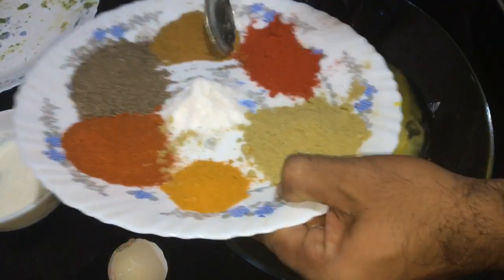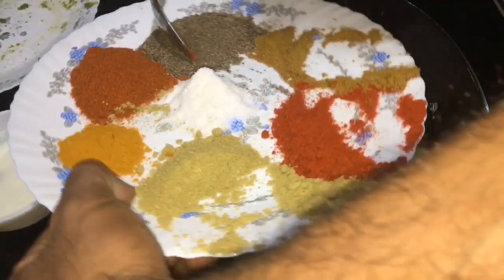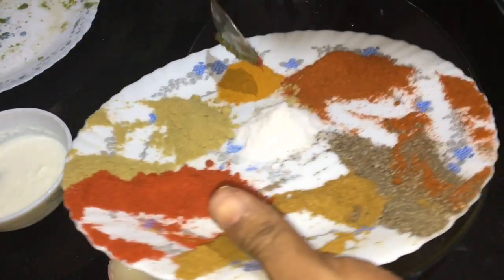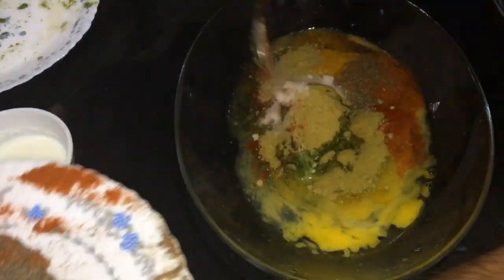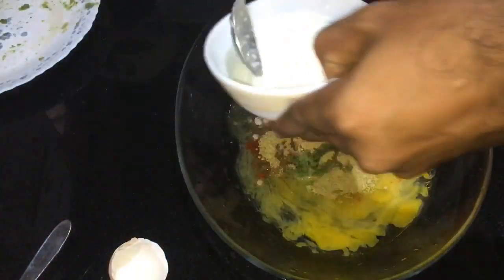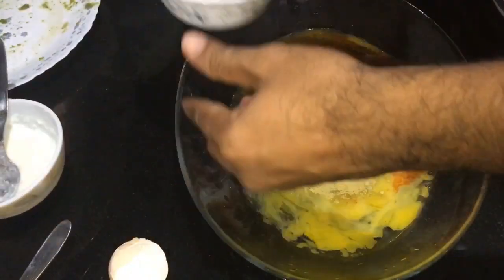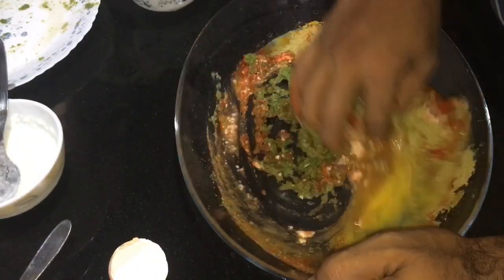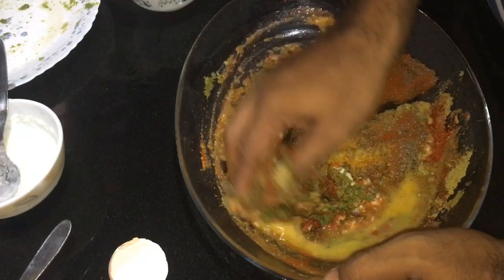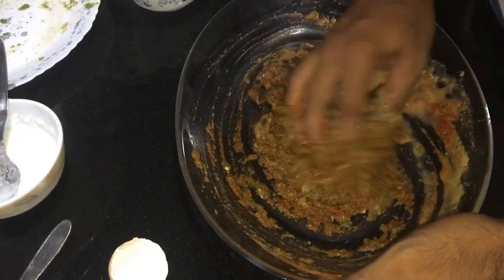We are ready to put the cashmere, jeera, mally, kurumulag, mally, uppu. Mix it, mix it as well. Mix it with a small amount of oil. Mix it like that.